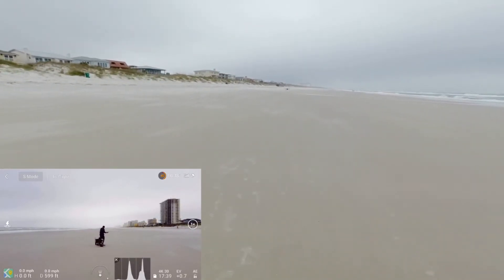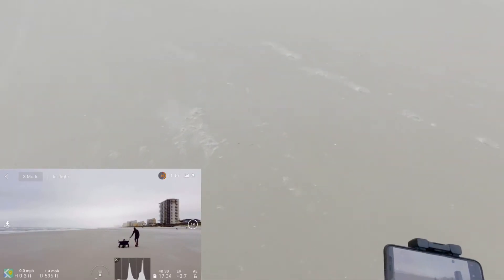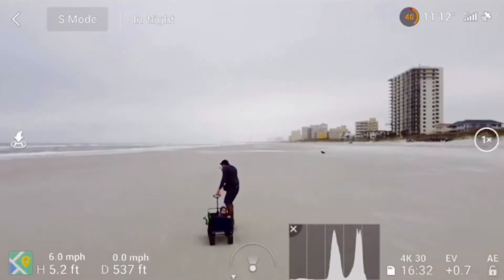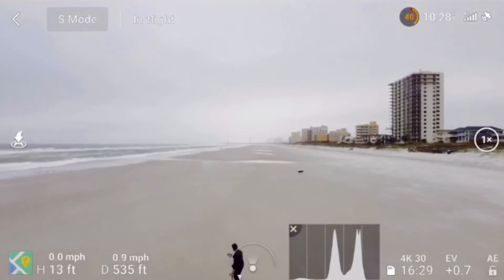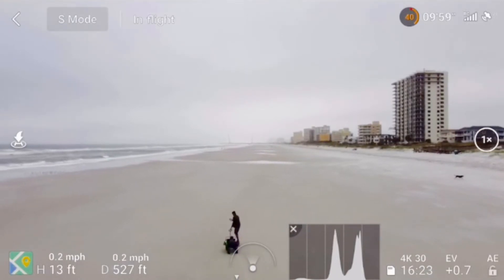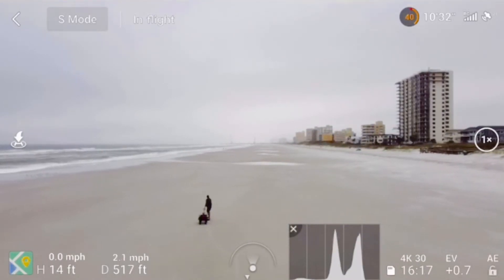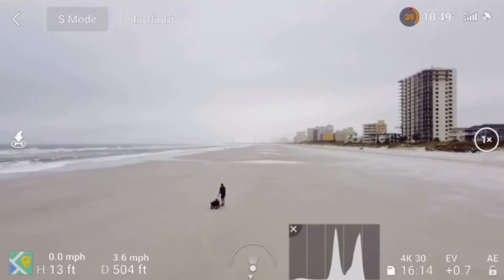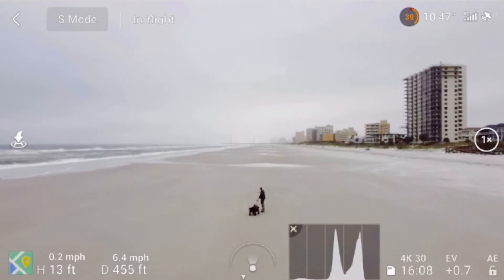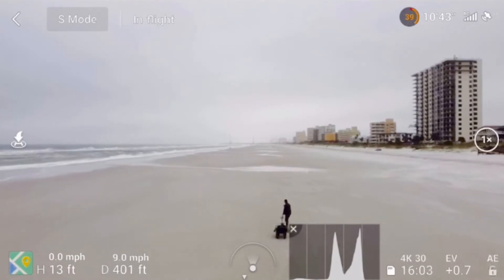Super extreme, super extreme. Alright, we're gonna go around now. So it's super cold. Hopefully DJI will put an active track on this thing — that would be really awesome.